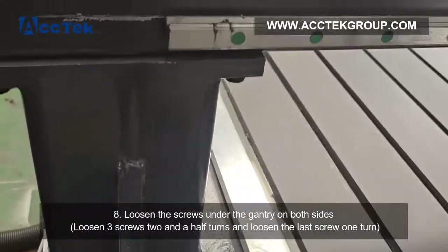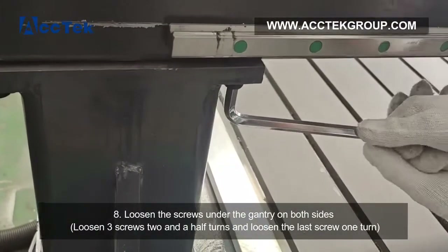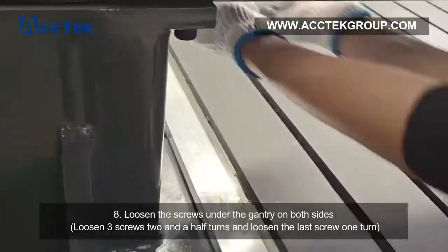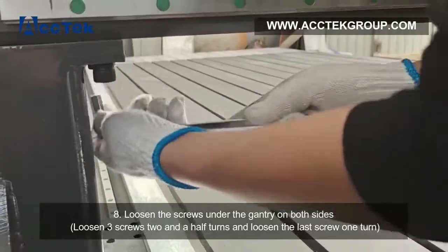Step 8: loosen the screws under the gantry on both sides — loosen 3 screws 2.5 turns, then loosen the last screw 1 turn.